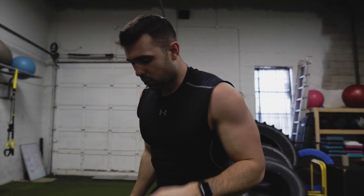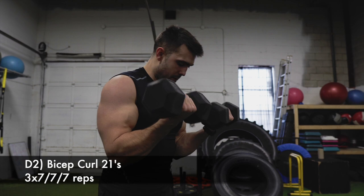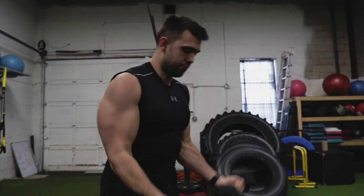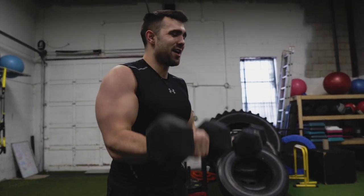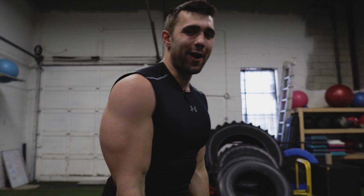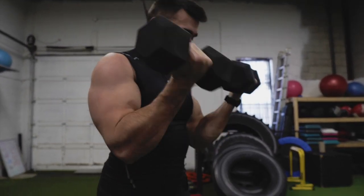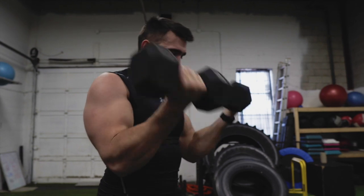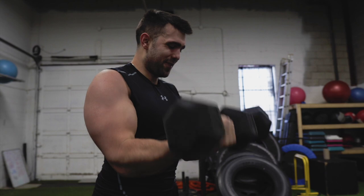Bang out those — I recommend 15 to 20. Then we're going to jump into my favorite: bicep 21s. We're going to start with seven low, right up to the top for seven high with nice squeezes, still some degree of control. Now for the fun part — arms are feeling it. Let's get seven full reps, nice and slow for that last one.